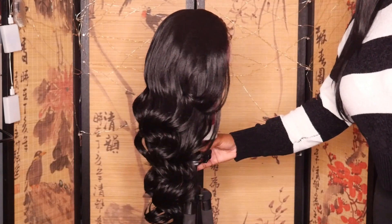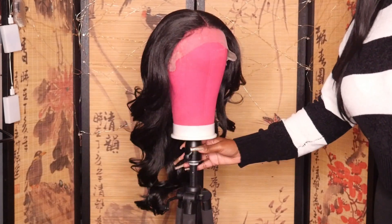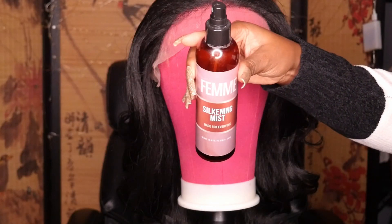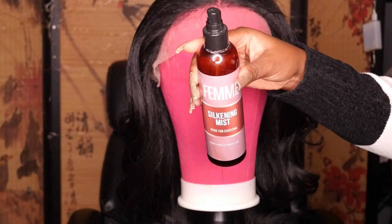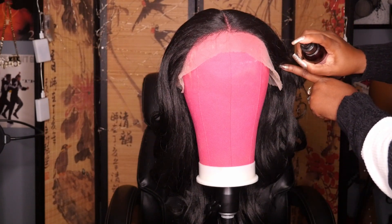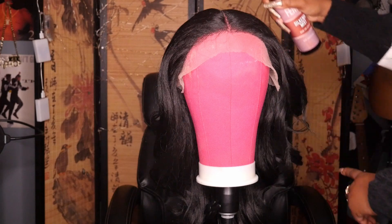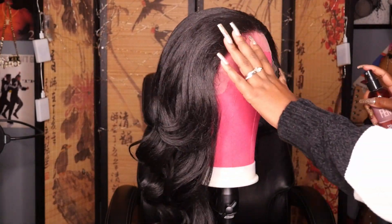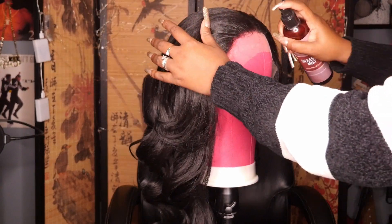This one is 24 inches. Since it is just a lace front wig, you're not going to have a pre-plucked hairline — it's going to be very minimal. I'm going in with my silking mist spray from Femme, just coating it along the hair so that when I go in with my hot comb it's not burning the hair.